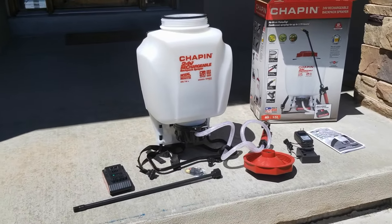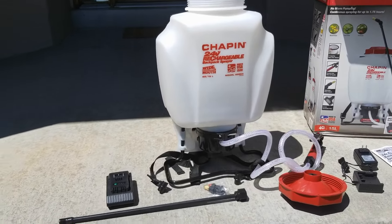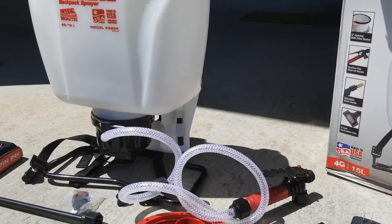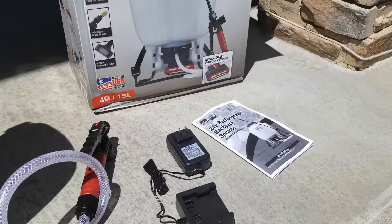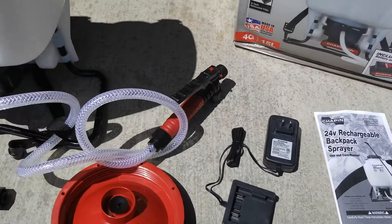This is how it pieces together. You've got your hose wand, you've got your battery on the left, the cap, and then the end of the hose line itself that goes into the pump. The battery just clips in underneath here, and you've got your instructions — but most of us don't like instructions, so we're never going to read that.